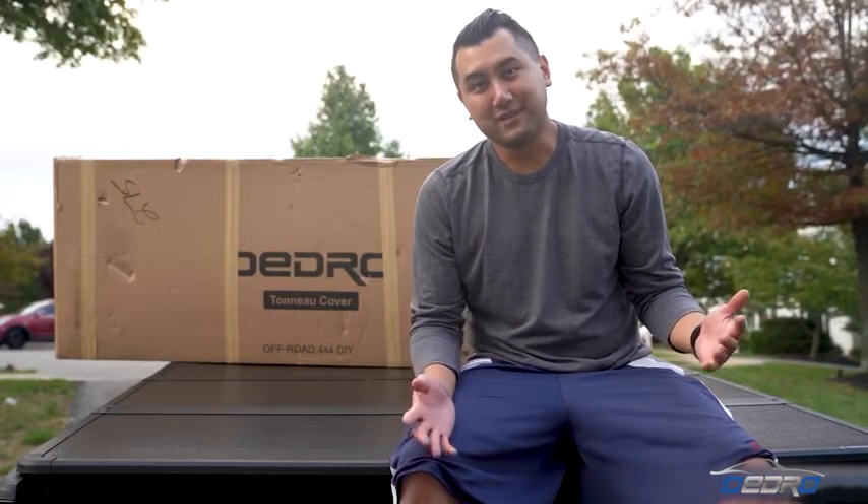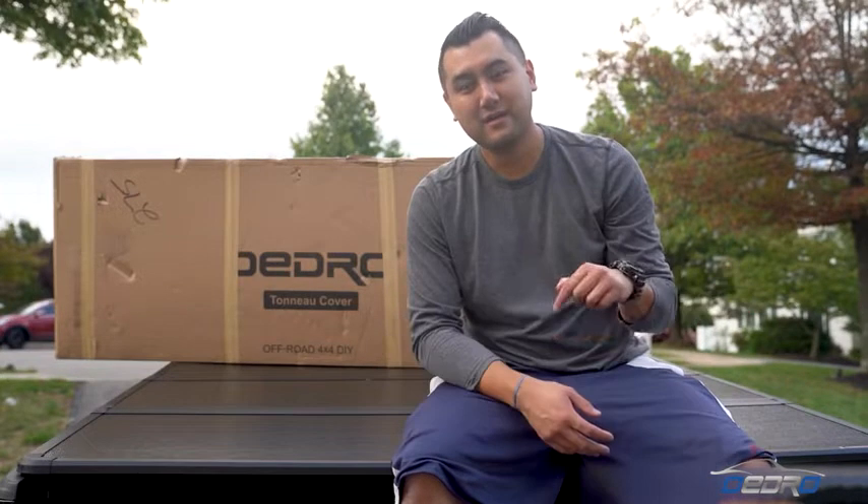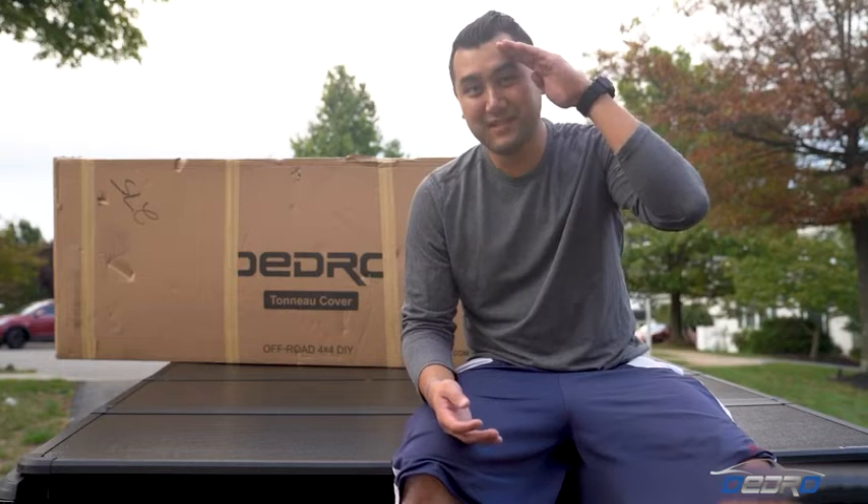I hope you guys enjoyed this video. Thank you for watching. If you are interested in this product, I'll leave it in the description below so you guys can check that out. Other than that, I'll catch you guys in the next video. See ya!